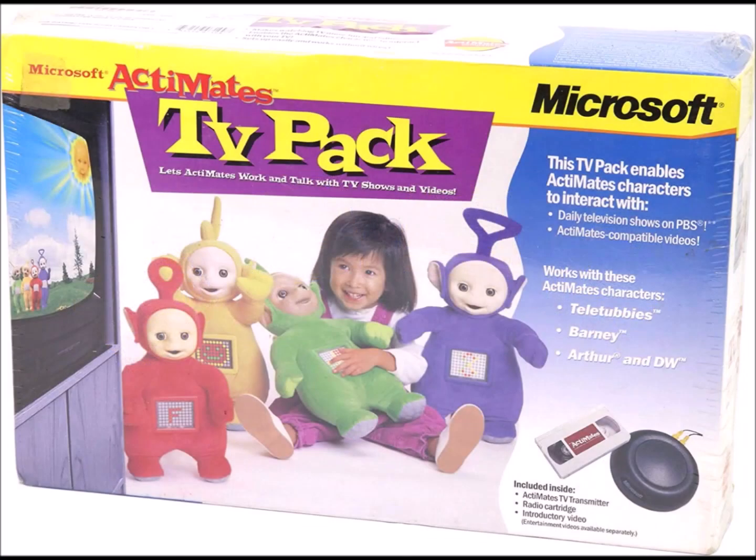If you don't have a radio cartridge, you could try to get a separate TV pack and use the radio cartridge from that. Now let me teach you how to install the radio cartridge.